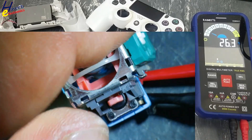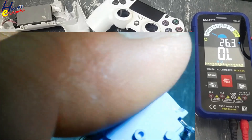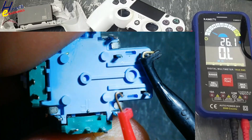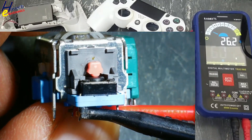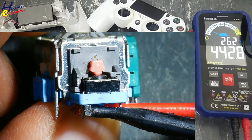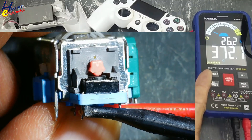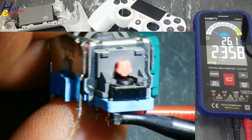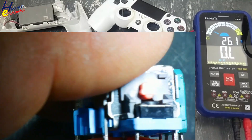There must be zero resistance. Sometimes one drop of IPA cleaner will work. We can see this resistance — it is not good. So we need to replace this switch.